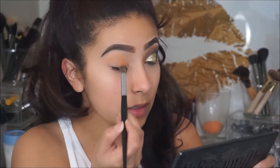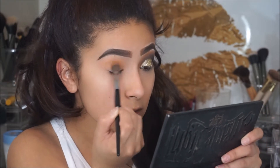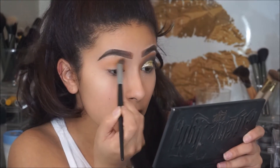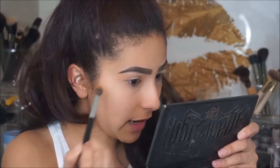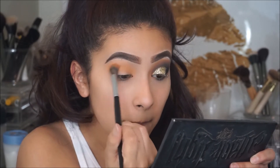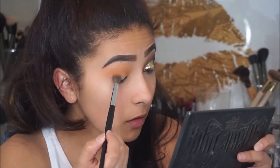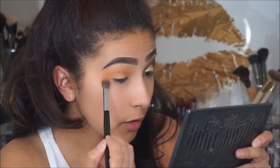With this color, I'm going to really pack it on heavily because since it is a transition color, we're going to go in with darker shades right after. So I want to make sure that this color is really well-blended. And then I'm going to pack that color on the outer corner of my eye as well.